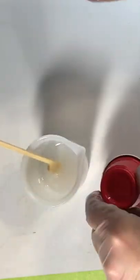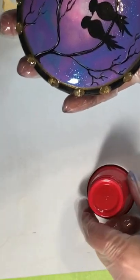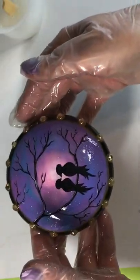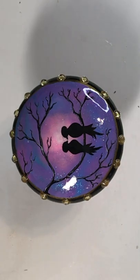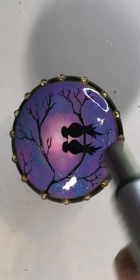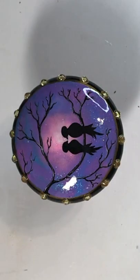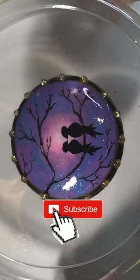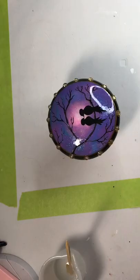I use the red mini solo cups for my rocks to cure on. They're perfect little stands to keep them up off the surface and allow the resin to dry evenly. I use my culinary torch to pop any air bubbles that have risen to the surface — I'll likely do this once or twice more before I let it cure overnight. I cover it with a cake topper from the grocery store to avoid any dust or hair setting into the resin.